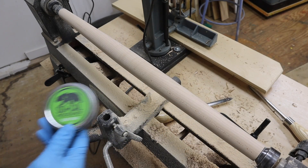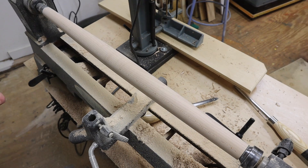For the finish I like this food safe board wax made by my friends over at SoCal Woodshop.